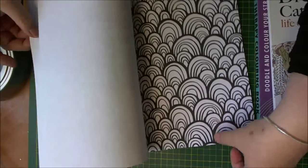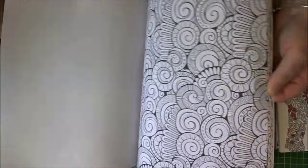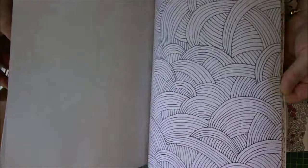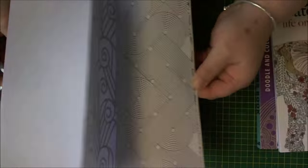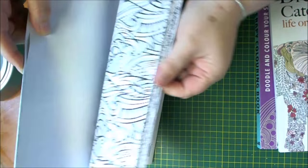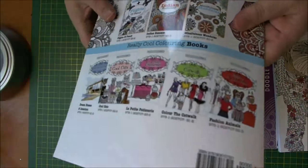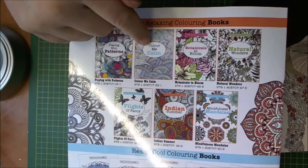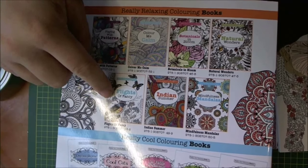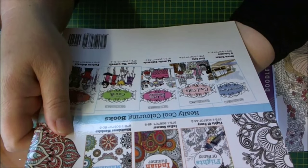I'll quickly flick through these. I think it's probably because of the white page that the camera isn't focusing. Oh, hearts! So that's the books. There's more that you can get on the back here: Patterns, Color Me Calm, Botanicals in Bloom, Natural Wonders, Flight of Fancy, Indian Summer, and Mindfulness Mandalas.